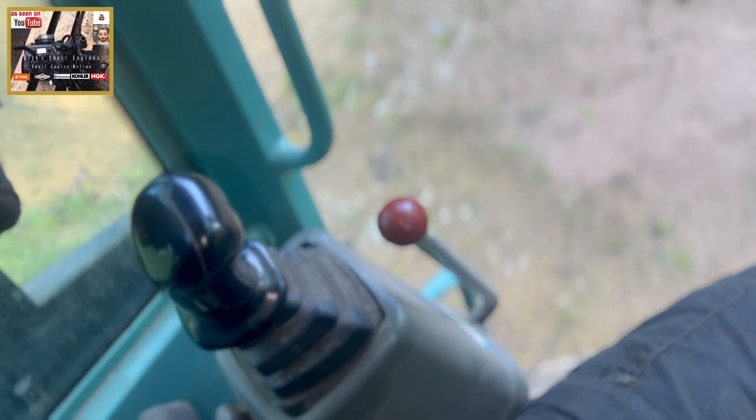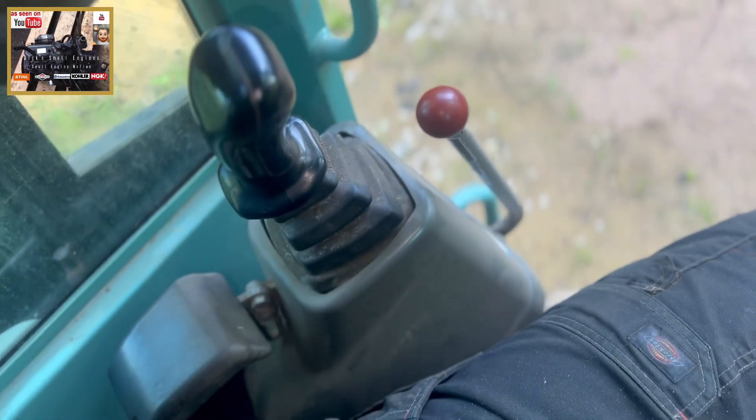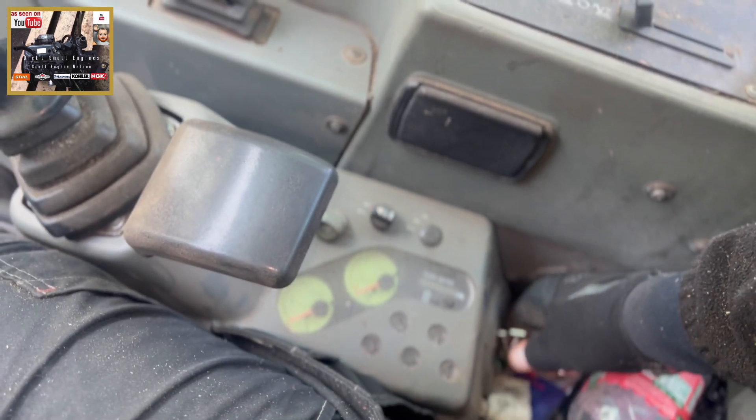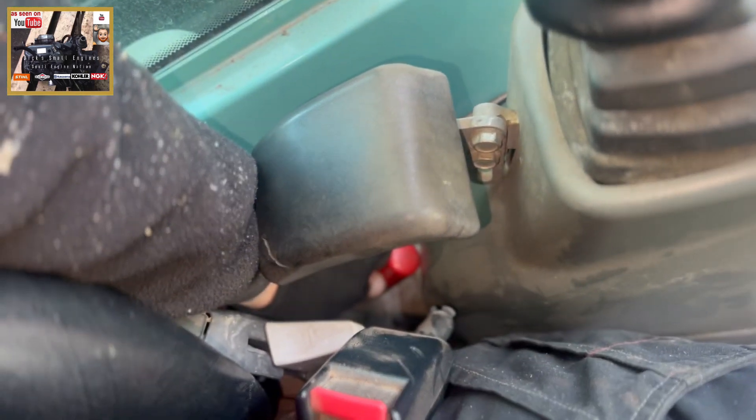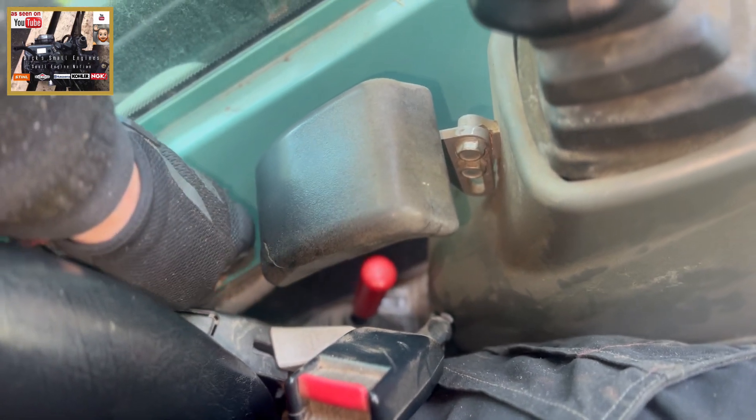This acts as your dead man switch — it has to be up like so. The ignition barrel is over here. On these diesels you'll need to pre-heat — let's just check we are in low revs down there.